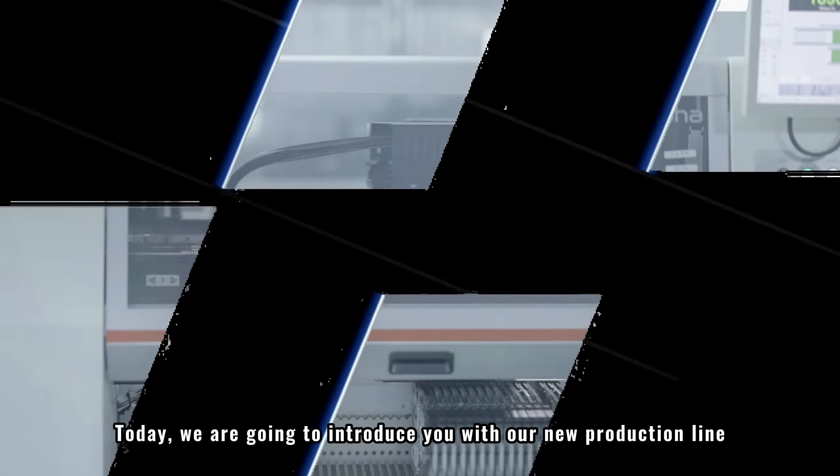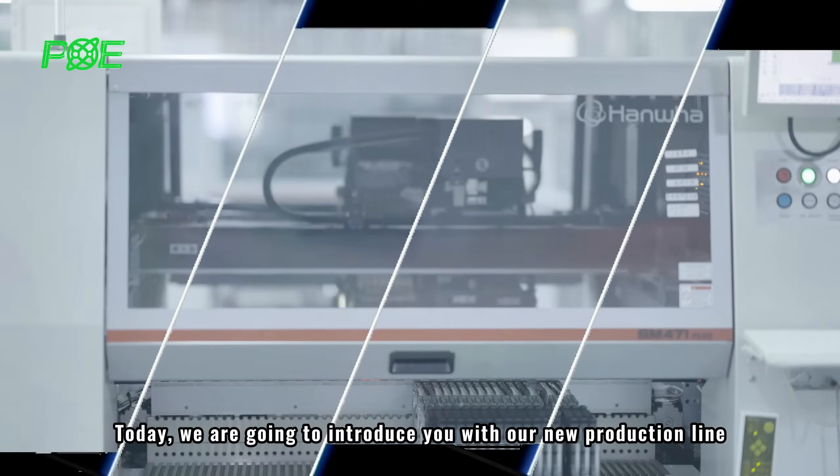Hello everyone. Today we are going to introduce you to our new production line.